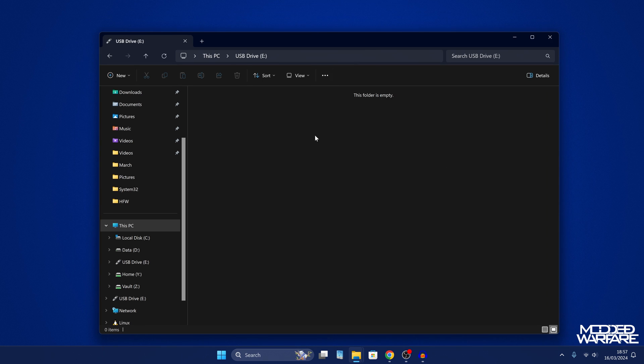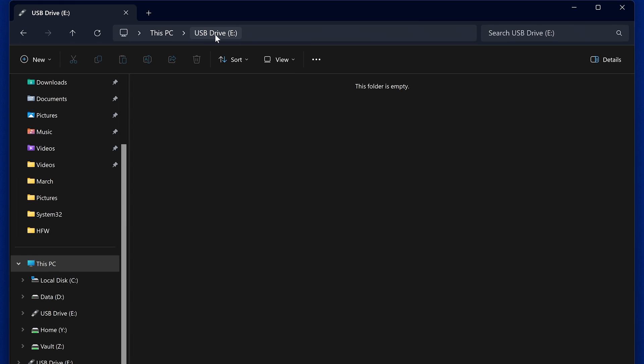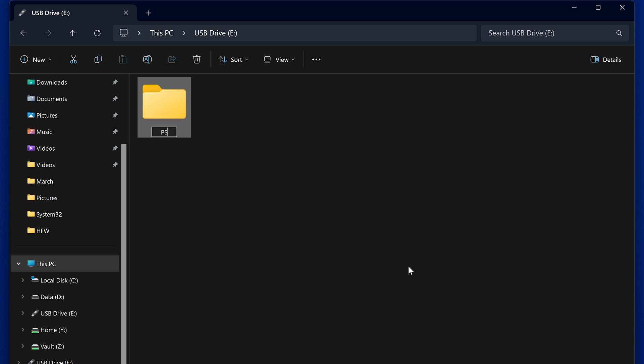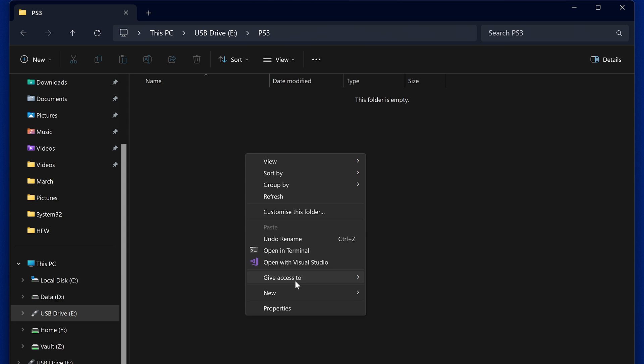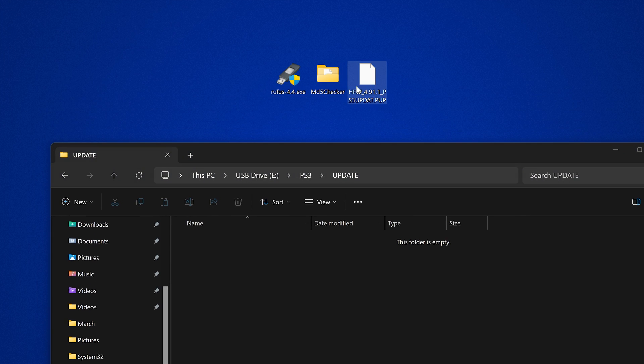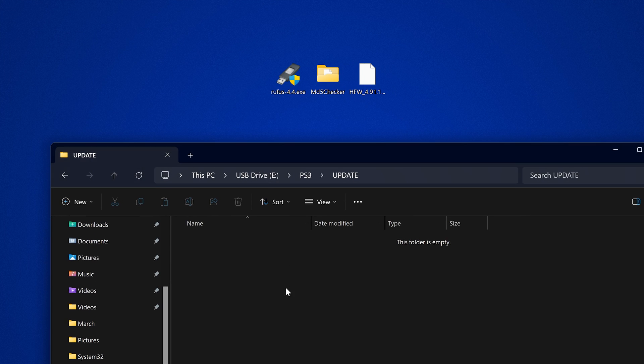So we're going to go into our USB drive. We can delete the files that it puts in here, and we need to create a new folder called PS3 in uppercase characters. Then inside that folder we're going to create another folder called UPDATE also in uppercase, and then inside that folder we're going to copy our hybrid firmware update file.